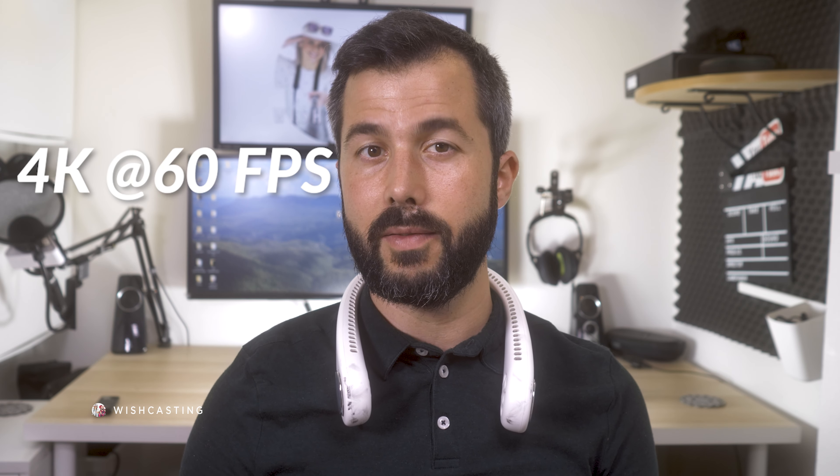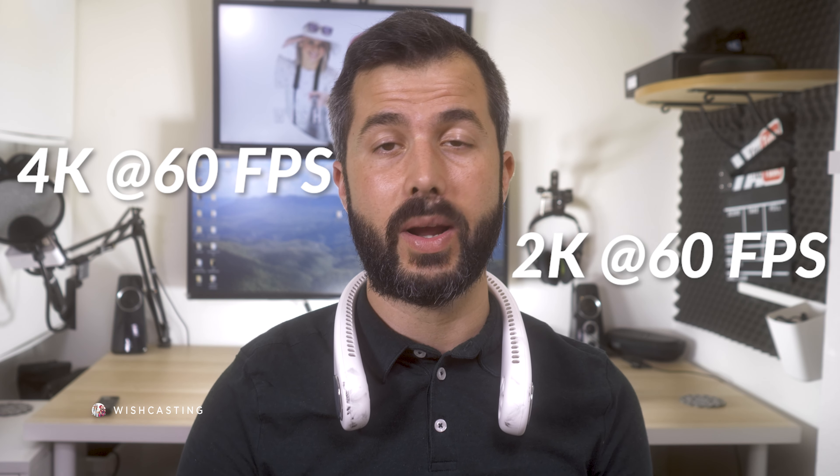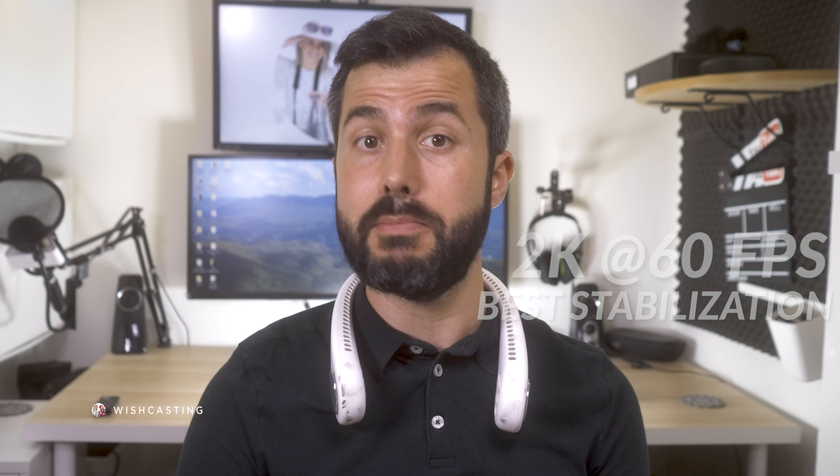Our tests will be conducted at 4K 60fps followed by 2.7K at 60fps. DJI recommends 2.7K for best stabilization performance, so let's see if it's true and if it really does make a difference.